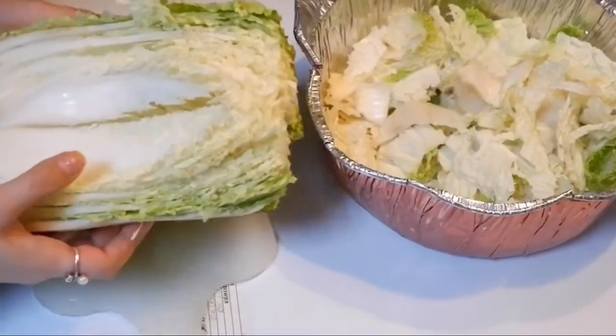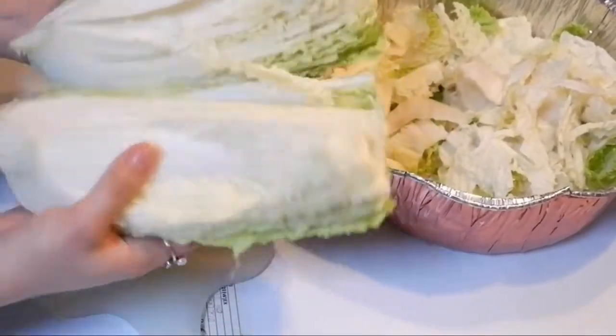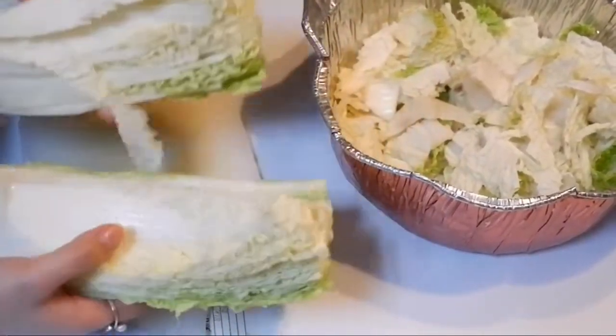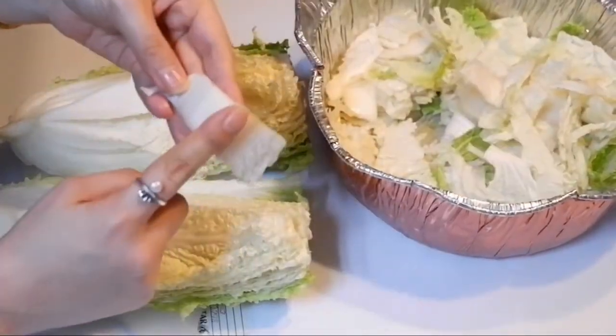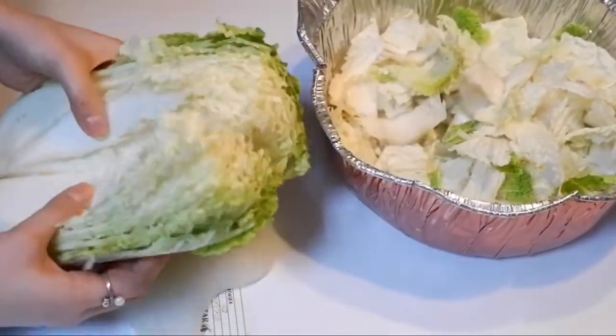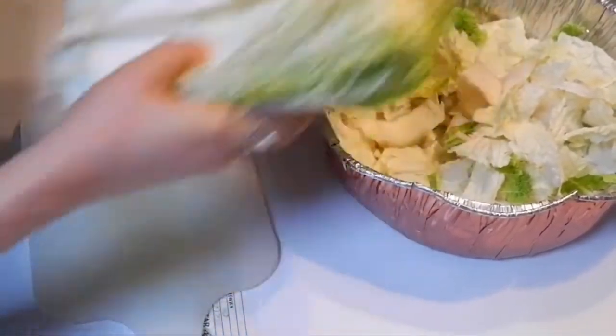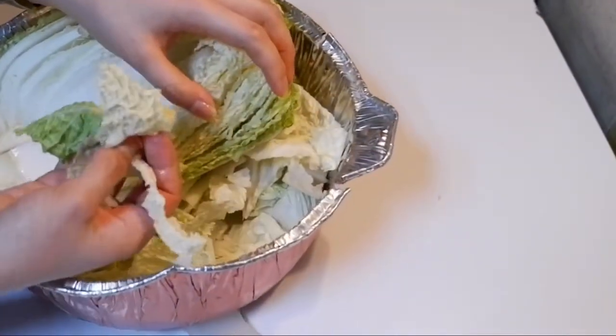First things first, you have to cut your whole Napa cabbage into quarters just like this. Or if you want your kimchi to be sliced already, you can cut it about an inch thick. So I'll do both — half quartered and half sliced.